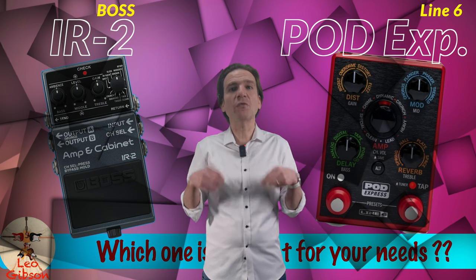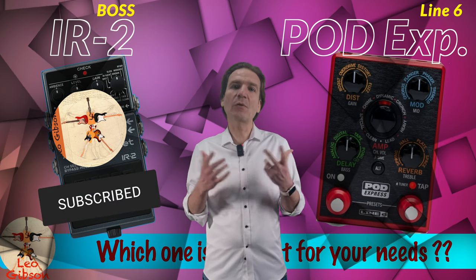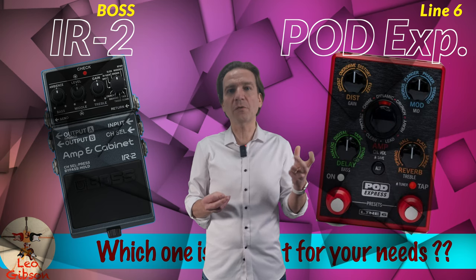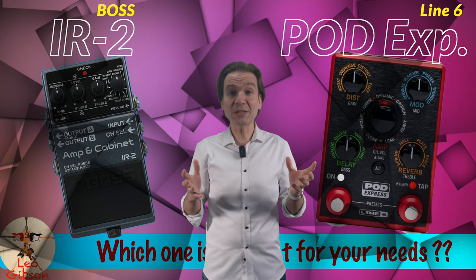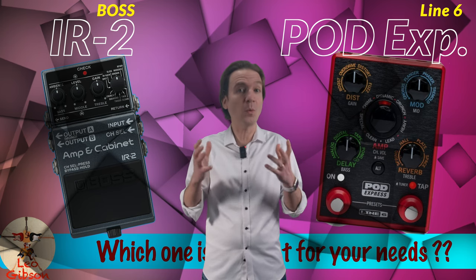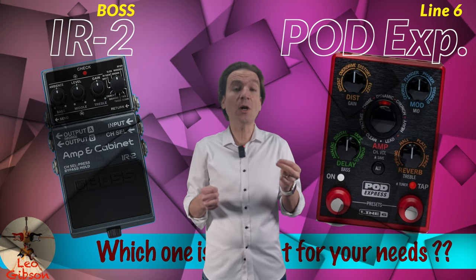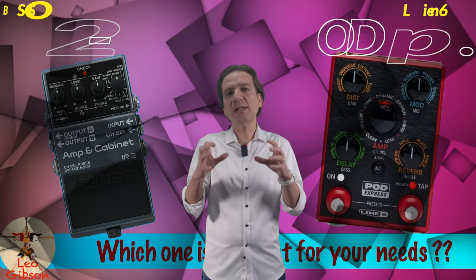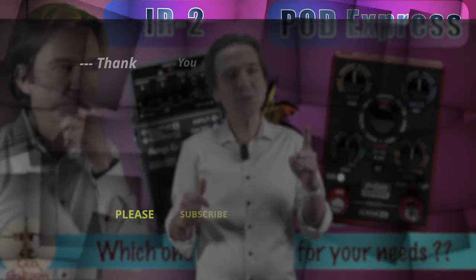Please let me know your opinions in the comment section below, and please subscribe and ring the bell, as I have ordered an Express and will deep dive into its options and sound characteristics in future videos. In the meantime, you can check out my comparison of the GX100 versus the Pod Go to get a pretty precise idea of the tonal differences between the Express and the IR2. Thank you so much for watching, see you soon!